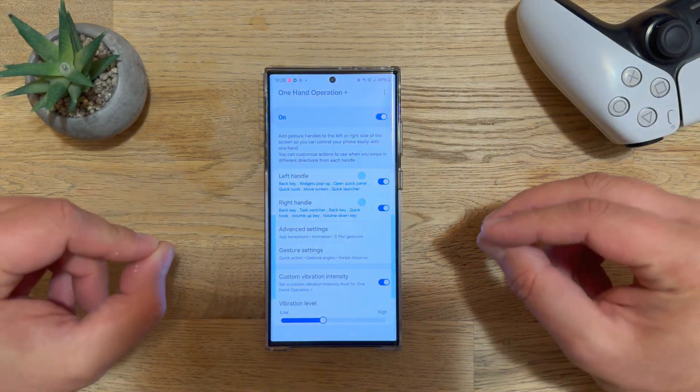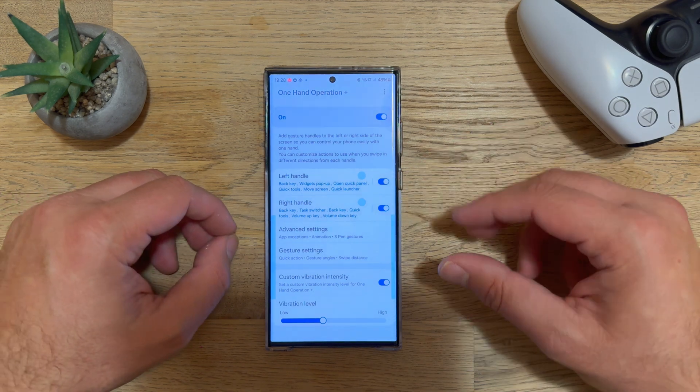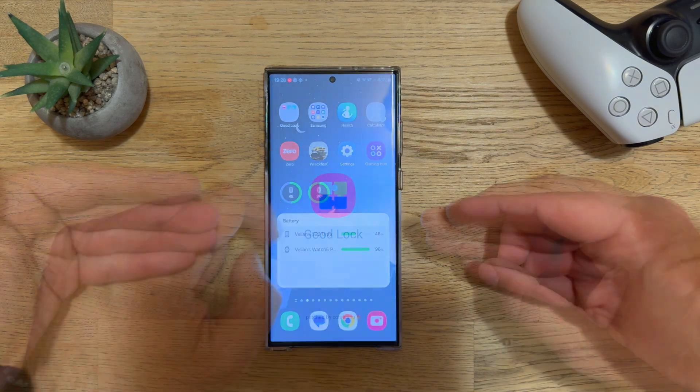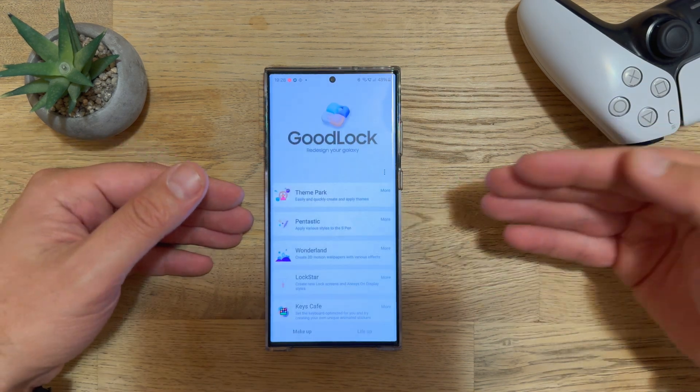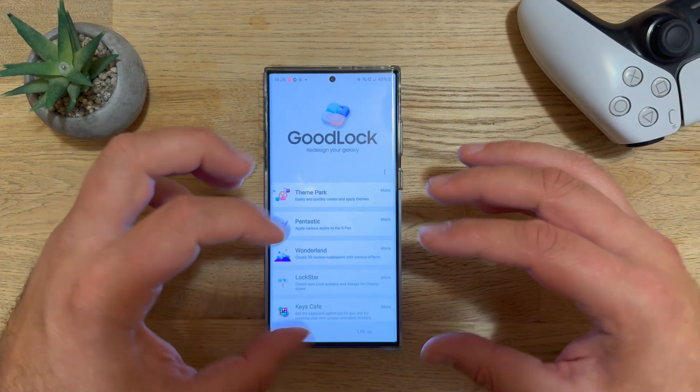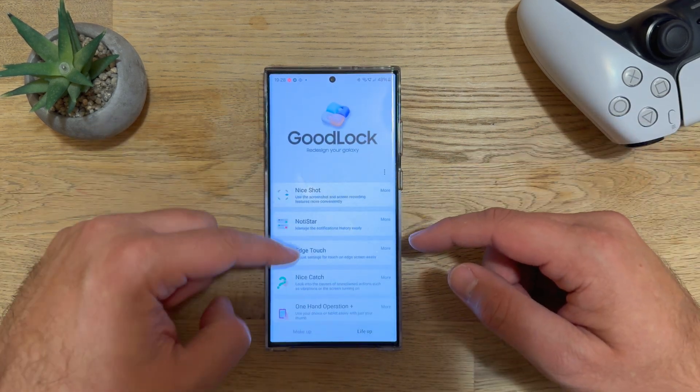One Hand Operation Plus is probably the most useful module from the whole Good Lock suite. If you don't know anything about Good Lock, you might want to check some of my previous videos, including how you can bypass the regional protection and get it installed.